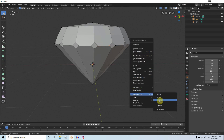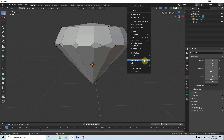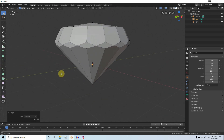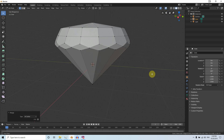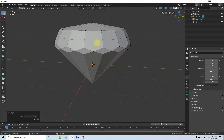We need to connect these two vertices together. Merge vertices at center — do this for all vertices. I just finished merging those vertices and now we have a decent-looking gem. Now we have to connect these four vertices together, so use the Knife tool and click to join this section.